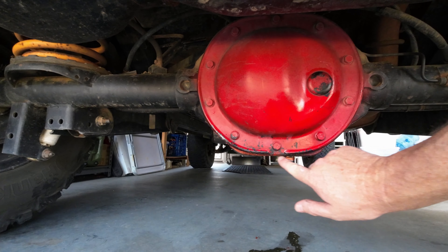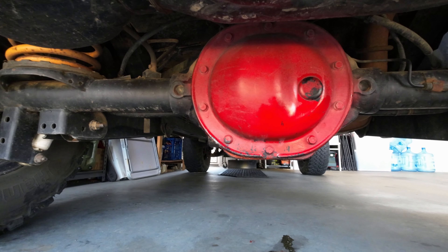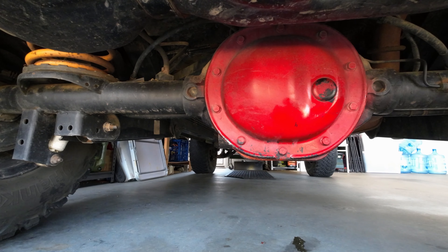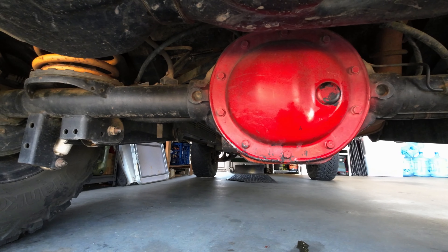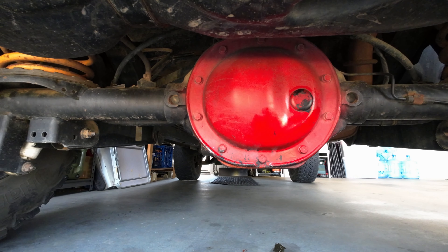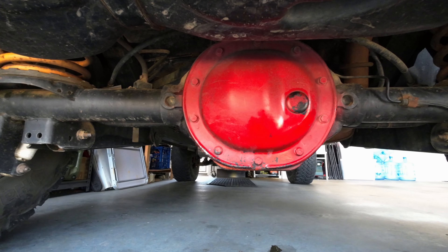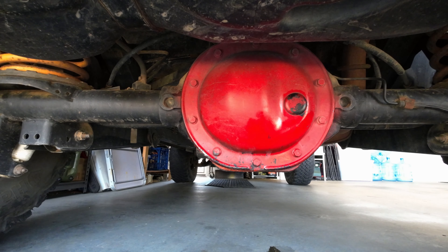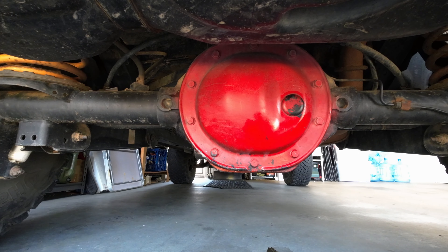I tried sealing it with high temp silicone for gaskets and stuff, but it didn't work. So guess what? I'm going to be taking the diff cover off and resealing it, fixing it, draining it and everything.